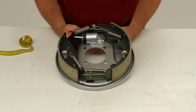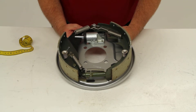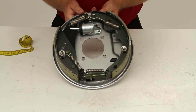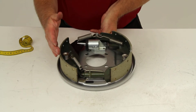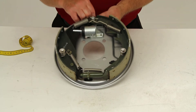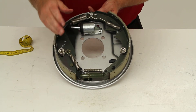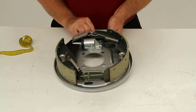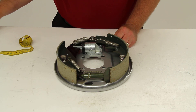To briefly recap the free backing system: it will let you move your trailer in reverse without actuating the brakes. When you begin backing up, the brake shoes are firmly against the drum as in any normal braking situation. As you continue in reverse, however, the shoes turn with the drum until the lining pressure is released and you're able to back up freely. And that should do it for part number T4423500.